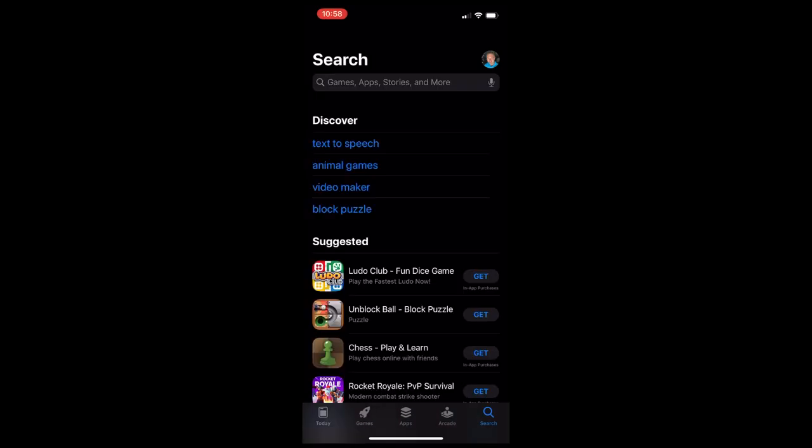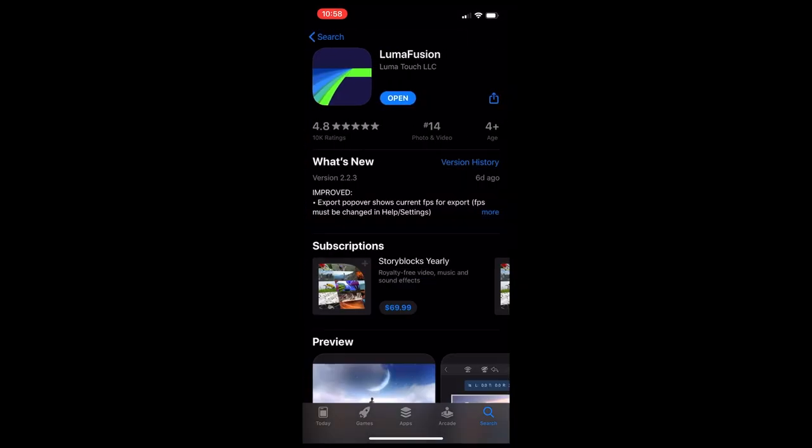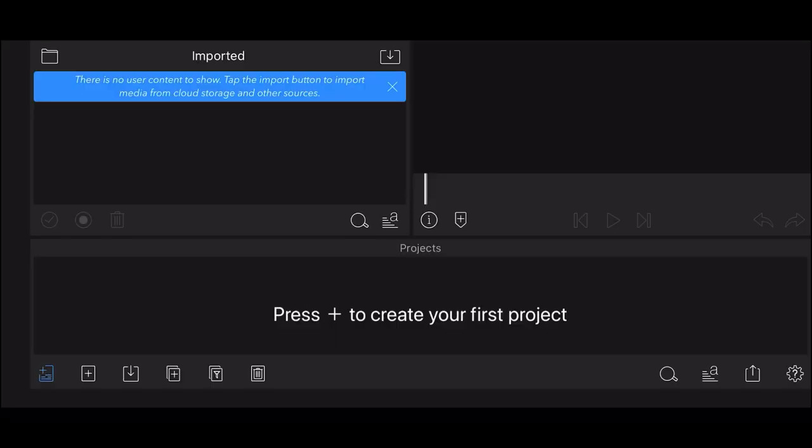The app we're going to use to edit everything is called LumaFusion. This is a paid app - it's $19.99 for iPhone. It's worth the investment because it gives you a lot of tools, it's fairly simple to work with, and it allows you to produce a really high quality video right from your iPhone. Go ahead and download the LumaFusion app and then I'm going to go into the app, take these video clips, and show you exactly how I do that.